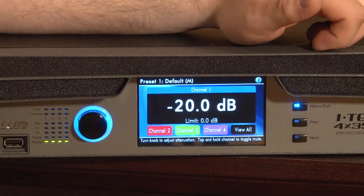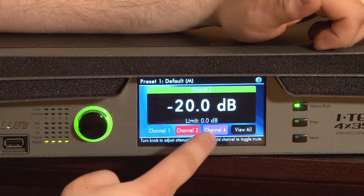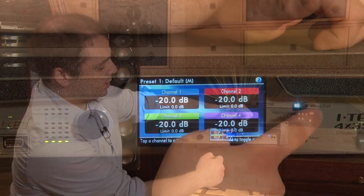Channels can also be viewed larger. If you want to see it in big print, go back to view all here.